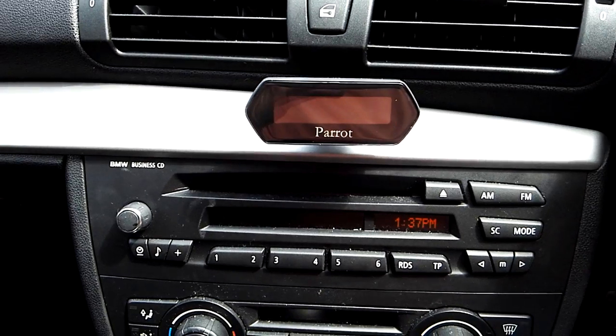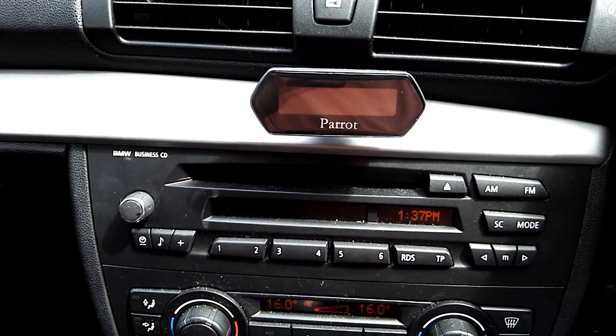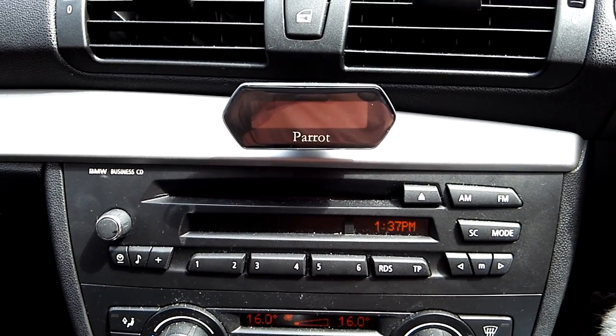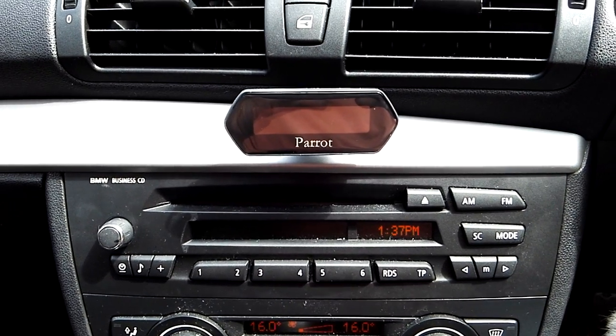Firstly, turn the ignition on until the kit boots up. You need to wait until the graphic equaliser has fully loaded and the screen has done its start-up sequence.